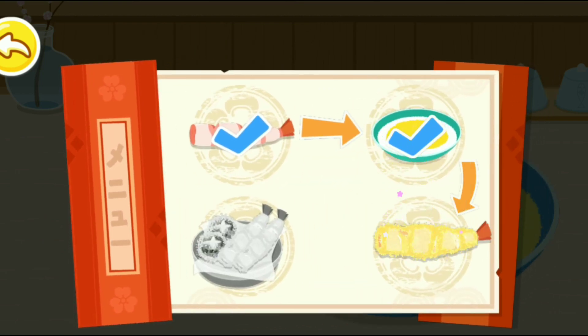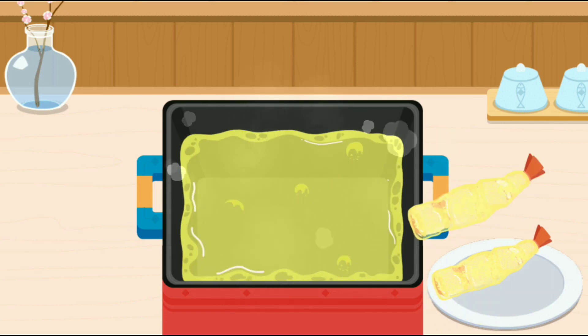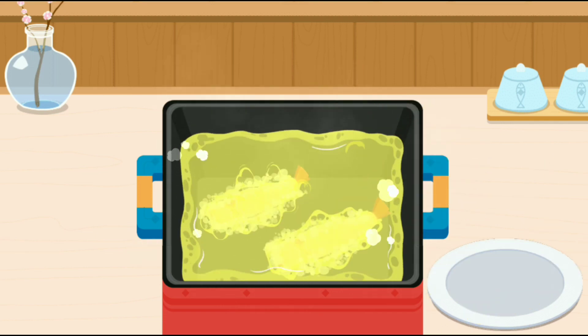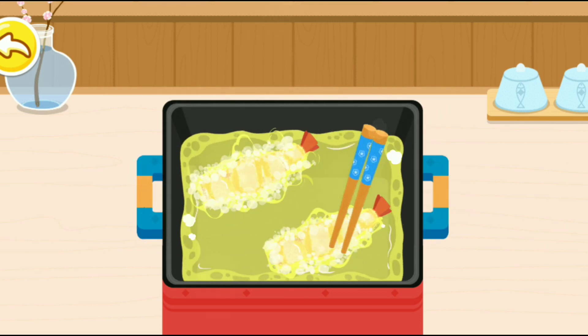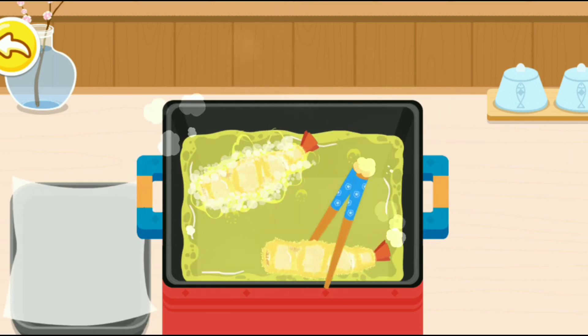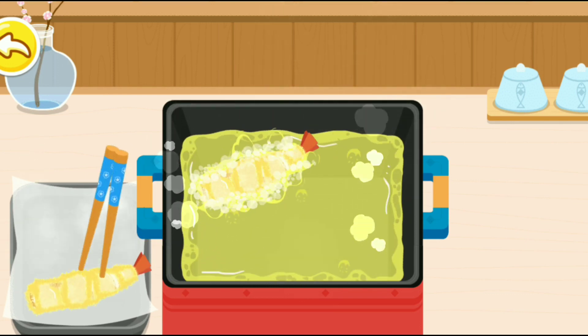Let's start frying. The crispy tempura looks so inviting!